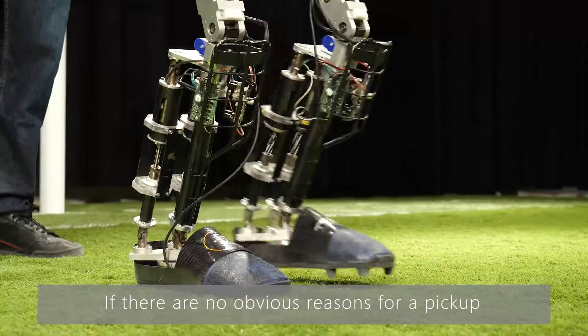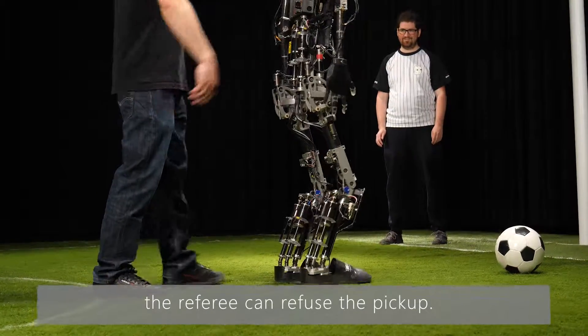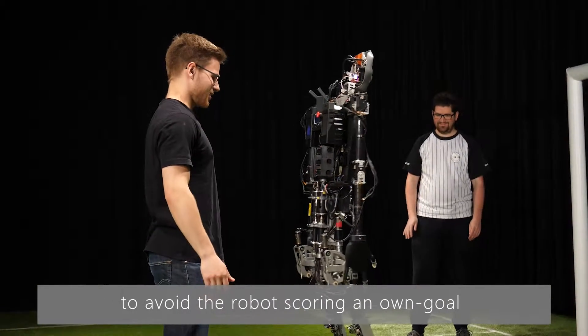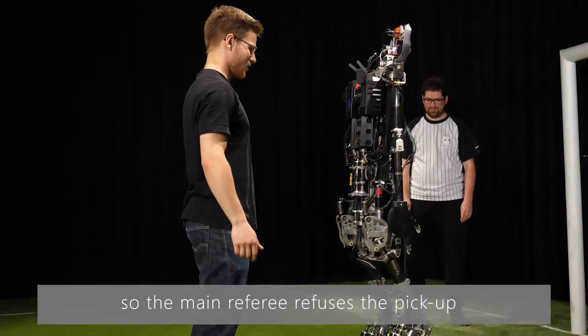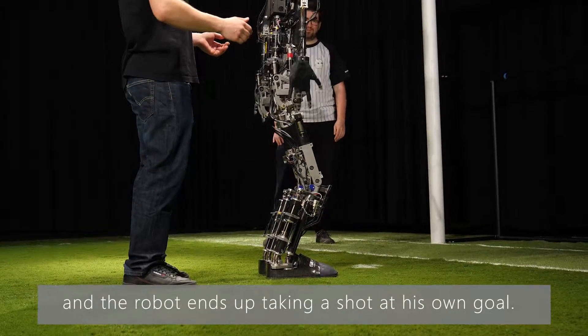If there are no obvious reasons for a pickup and the robot handler requests one, the referee can refuse the pickup. In this situation, the handler requests a pickup to avoid the robot scoring an own goal, so the main referee refuses the pickup and the robot ends up taking a shot at his own goal.